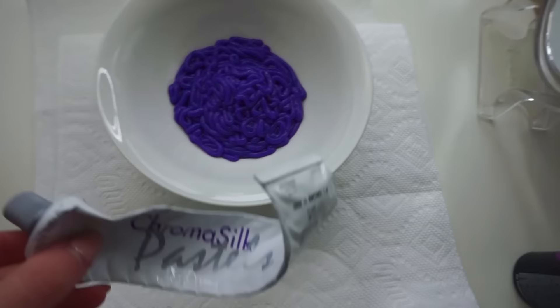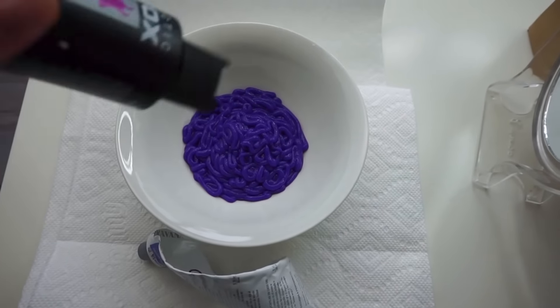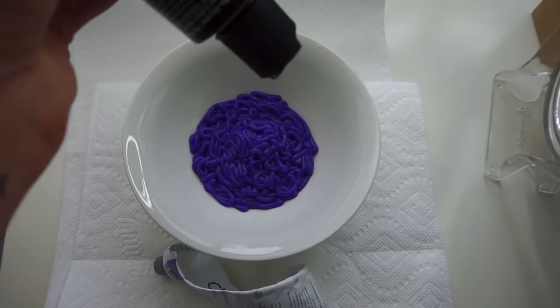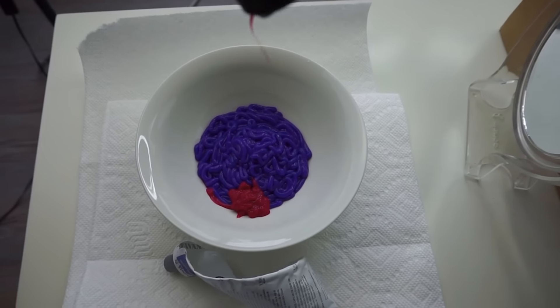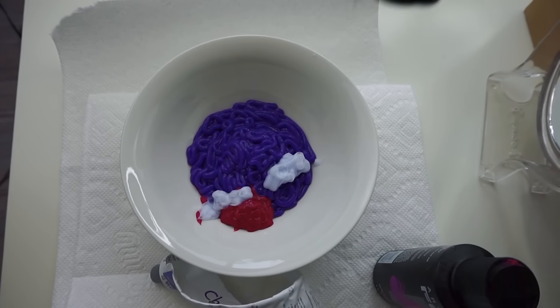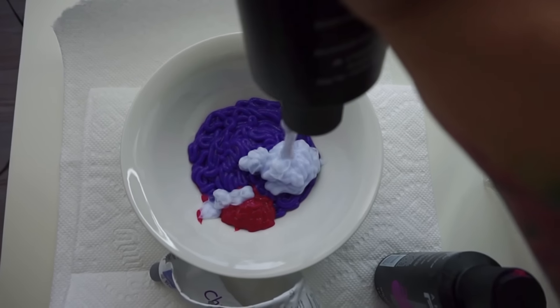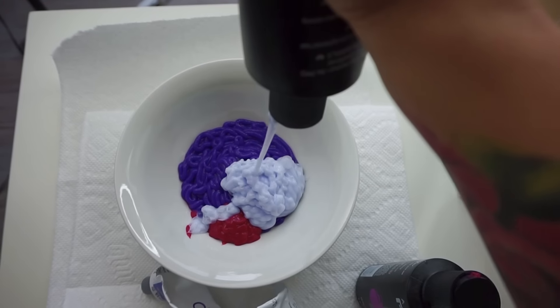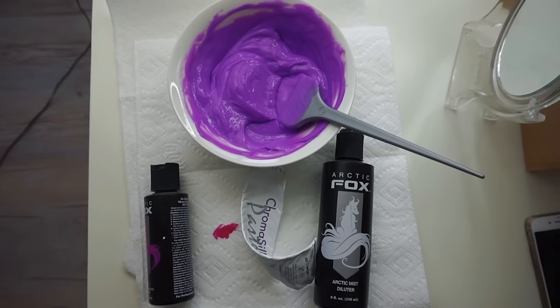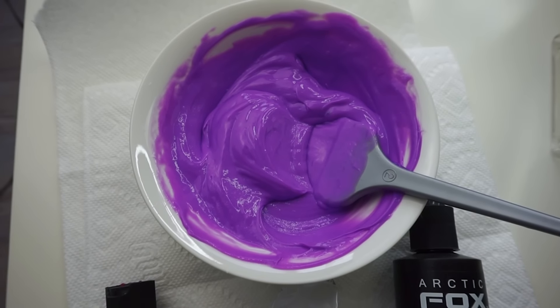I just did a whole tube of the Luscious Lavender and now I'm going to start mixing in some of this. I just kind of eyeball it. Now to go in with some diluter — I'm doing this just because I need more hair dye and I don't have any more Luscious Lavender. I want to use the other one for the hair extensions, so we're making it work. Ladies and gentlemen, this is the color I have come up with.